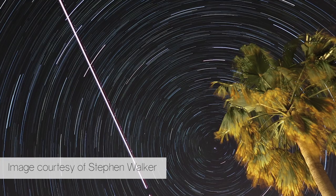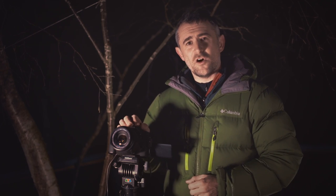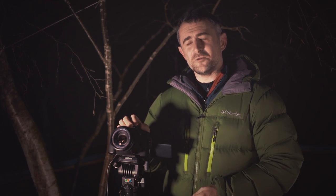You could just point the camera at the sky and expose it for maybe 30 minutes or an hour, and that will give you a beautiful image of the star trails. But it will also capture any light in the sky, and that can produce some rather unsightly sky glow.